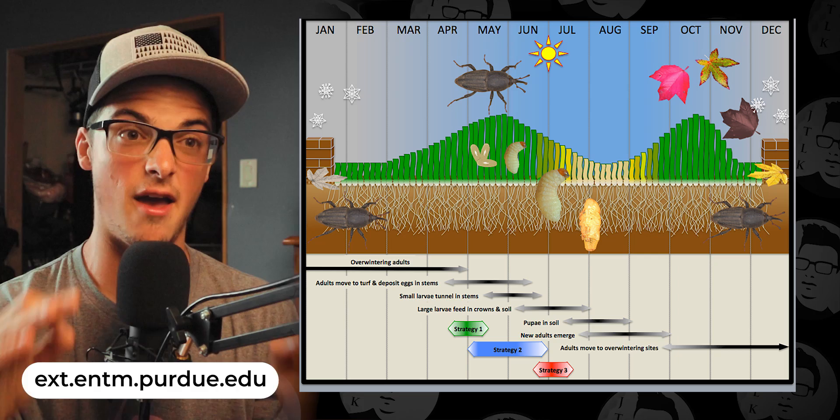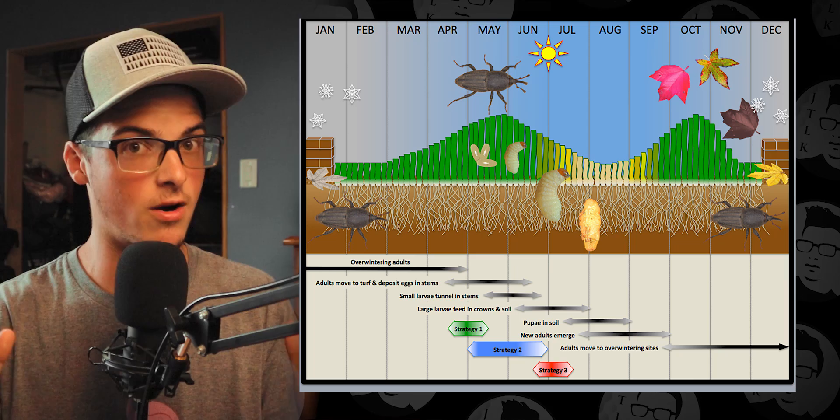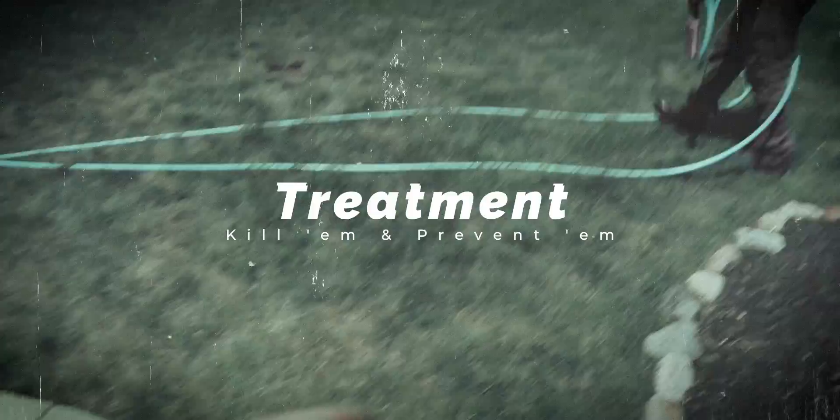Billbugs munch on your lawn all year round, bury down deep, then emerge as beetles the next year — a repetitive cycle similar to grubworms. For the bluegrass billbug here in the Midwest, you'll see these black beetles crawling around end of April through May into early June, after they've just laid their eggs in the stems of your Kentucky bluegrass. When they hatch, they feed on the crowns of your grass plant, then bury deeper and keep munching on your roots all summer, weakening the root system and causing discoloration that's easy to pull up.